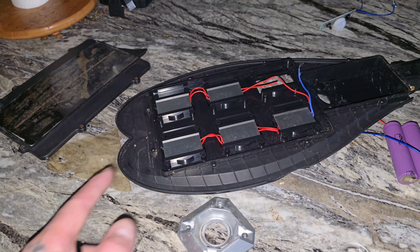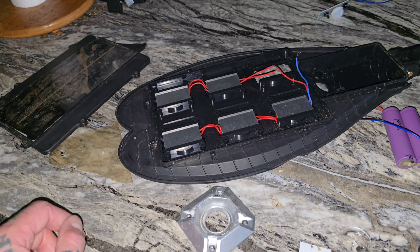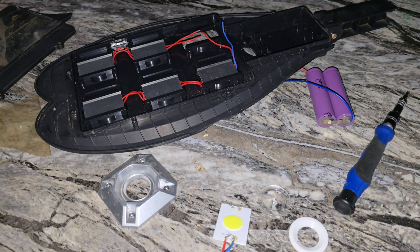That's a shame. I'm fairly certain that these essentially cook your solar panel, and that's why these lights fail. But nice LEDs anyway. That's that.